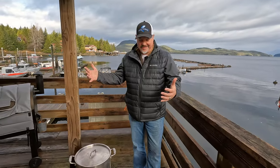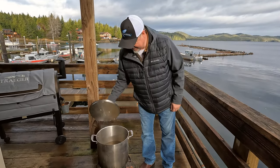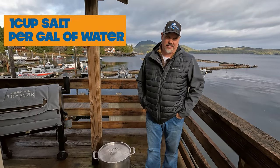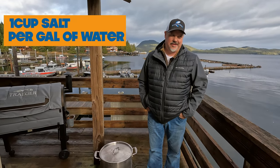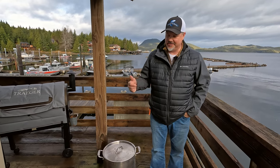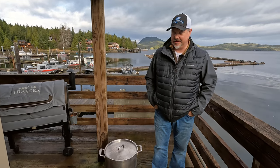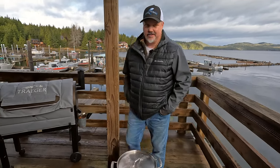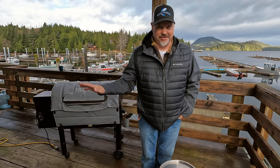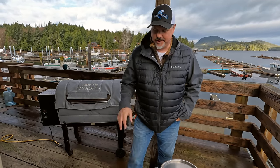Basically you need a pot, a fire, water, and salt. The rule of thumb is about a cup of salt for every gallon. You want it at least as salty as the ocean to taste. Once you pour salt in there you can taste it and see how salty it is. The saltier the better for crab and shrimp. I don't use anything else, no seasonings or anything like that.